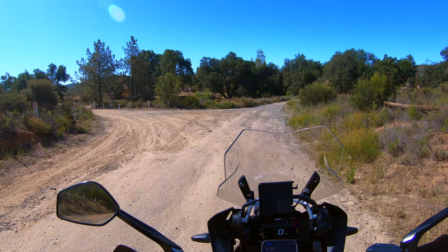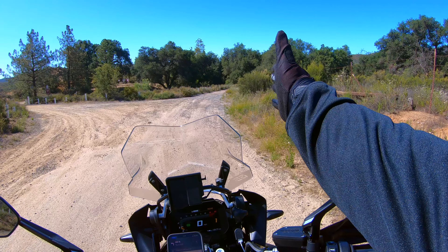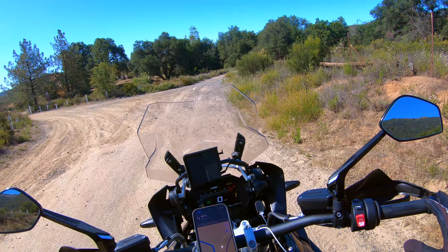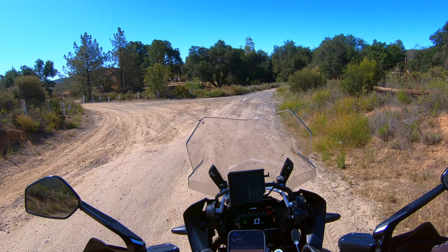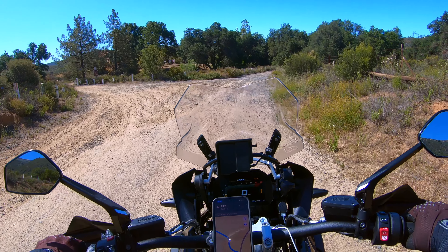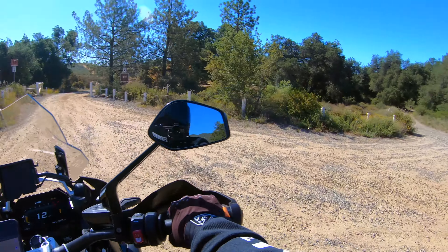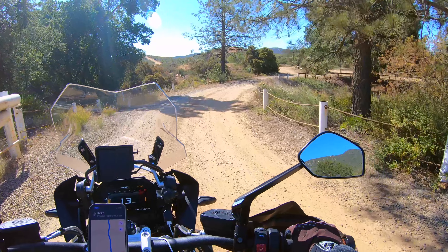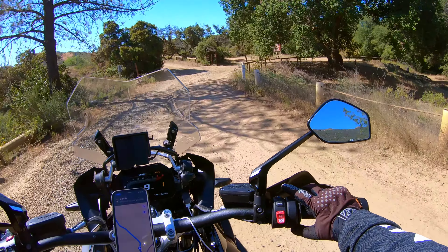There are actually two different ways to get to this campground. You can continue to take this road down the right — it's basically a fire road, pavement with some loose gravel — or you can go to the left and take some dirt trails that get you to the same campground. Considering this is an on-road/off-road bike and I do have some off-road tires, we're going to take these trails and I'm going to show you that you can do some trails on the GS1250.